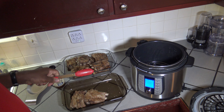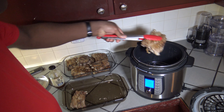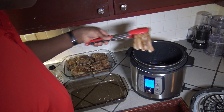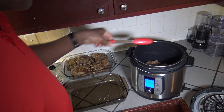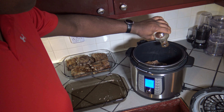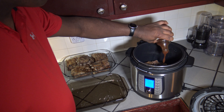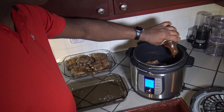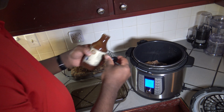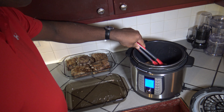Now that I got the second-to-last batch out, I'm putting the last batch in, and I want to show something slightly different I'm doing with this very last batch. I'm going to put a little barbecue sauce on one of these two slabs so I can taste-test the slab with sauce against the one without. I'm using G Hughes sugar-free barbecue sauce — just getting that poured on and spread.